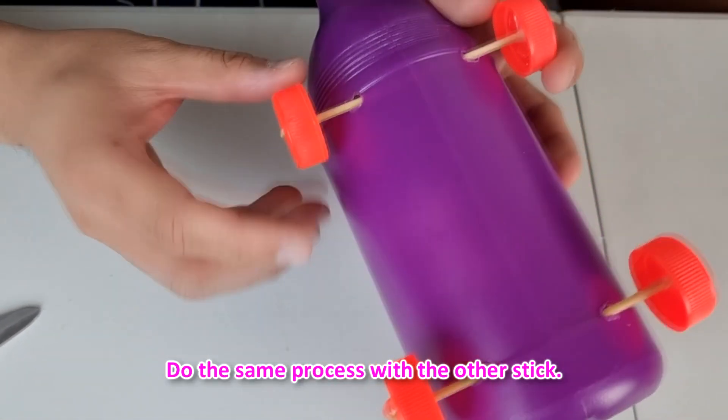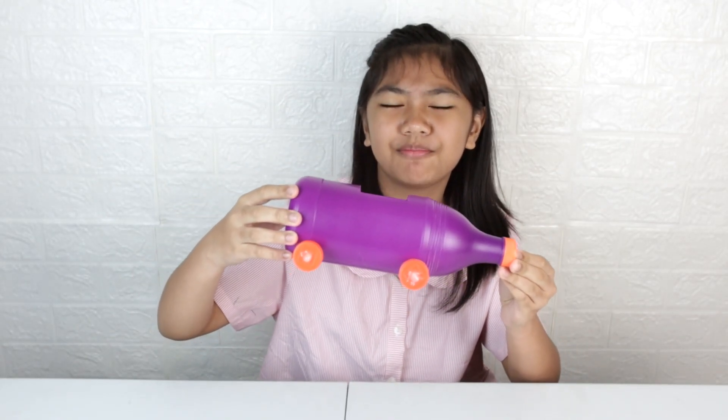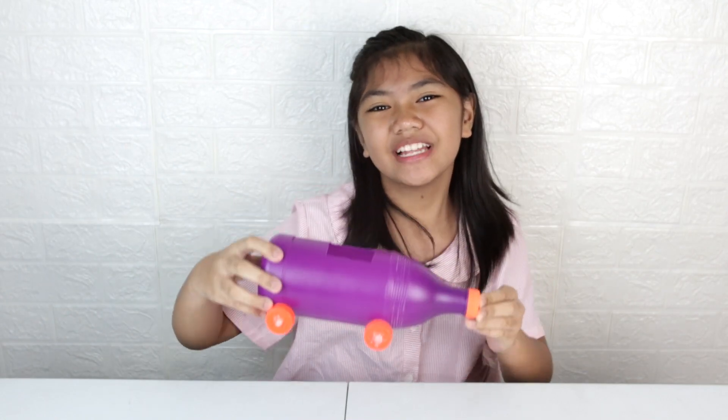Do the same process with the other stick. It's already done, but I'm gonna make it extra special — I'm gonna put some art. See you later!